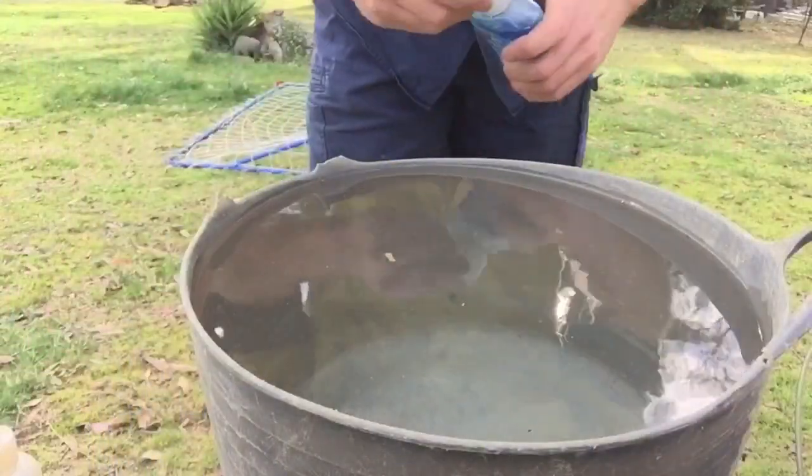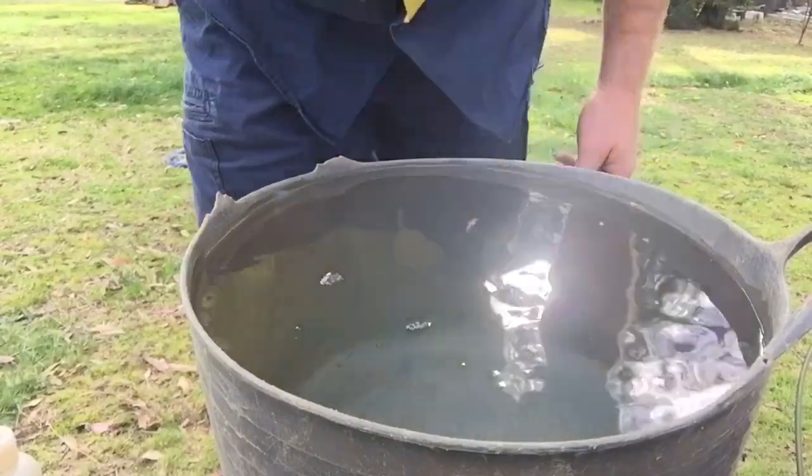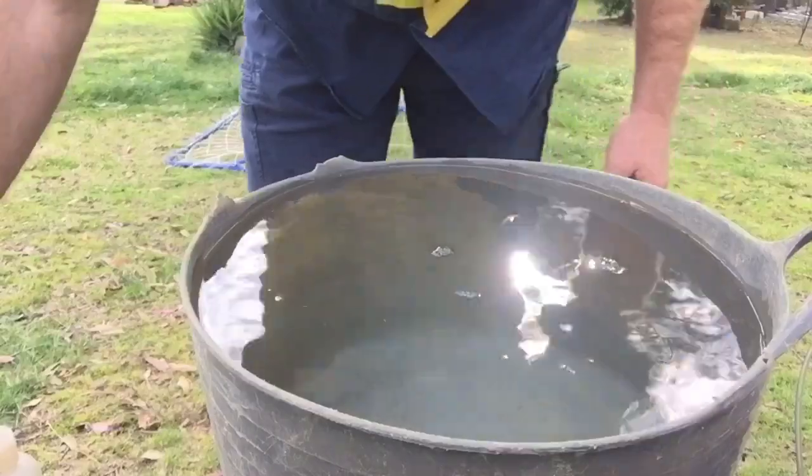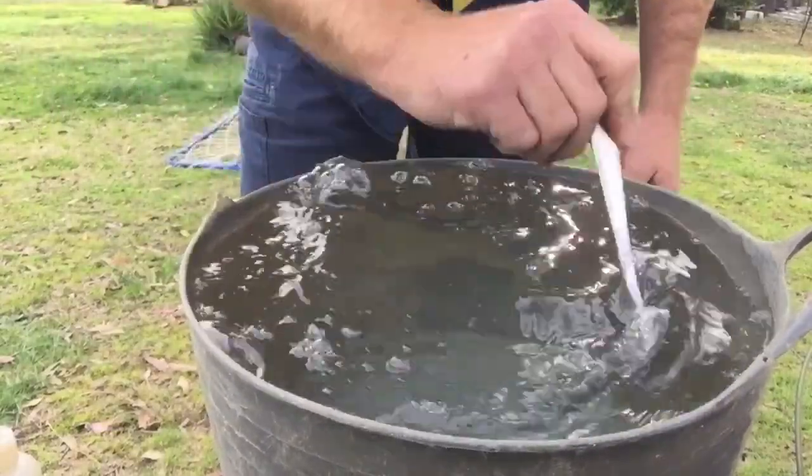Alright, you get your bucket of water, squirt of rinse aid. I like to put too much in — you don't want heaps of bubbles in there. Always gold floats out with the bubbles.